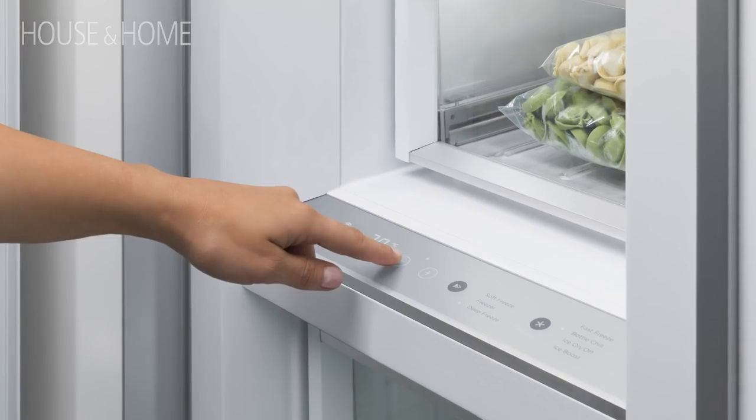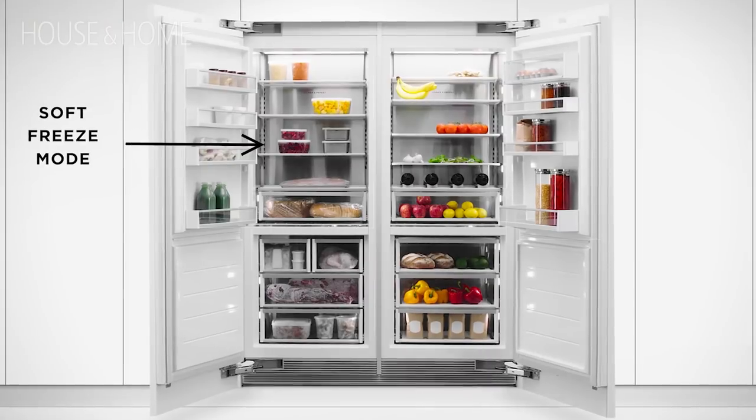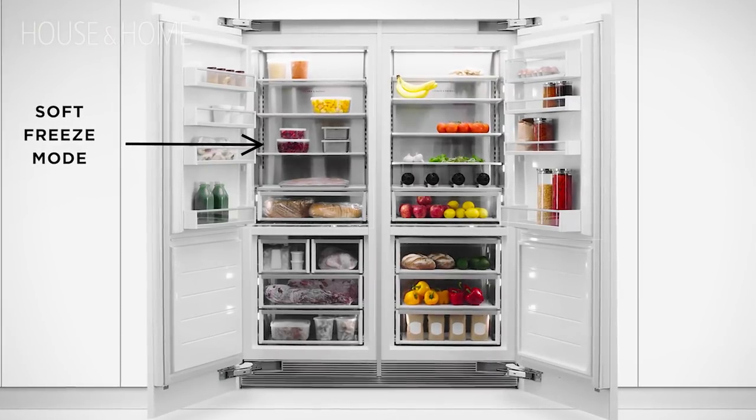You might want chill mode for all your wine and drinks. The freezers also have different modes — you can actually put items in soft freeze and take them out directly to cook. You don't need to thaw them because it's a soft freeze.